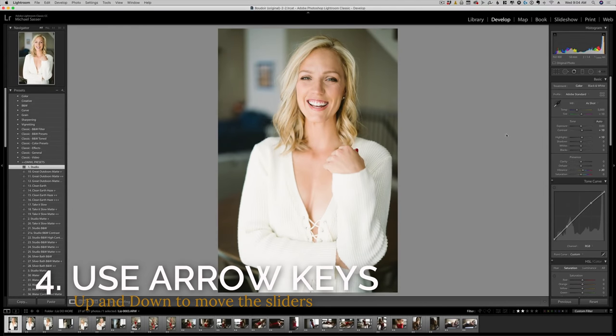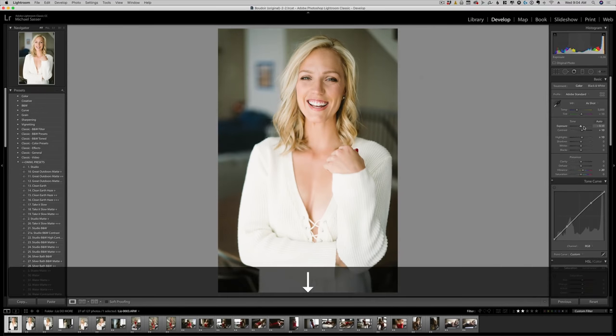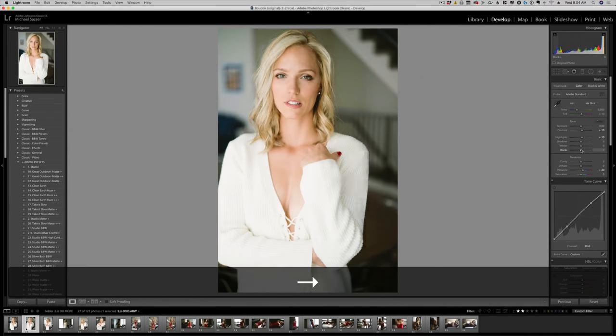Tip four for speeding up your workflow is to use the up and down arrow keys to adjust your sliders. You can see when I roll over the sliders how they light up. You can then press the up and down arrow keys to make your fine adjustments. You can use the left and right arrows to navigate and the up and down arrows to make your adjustments without your hand ever leaving your keyboard or mouse.